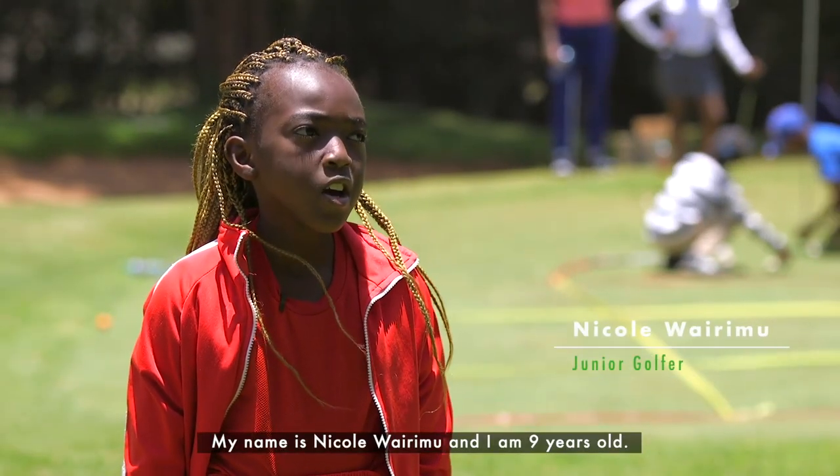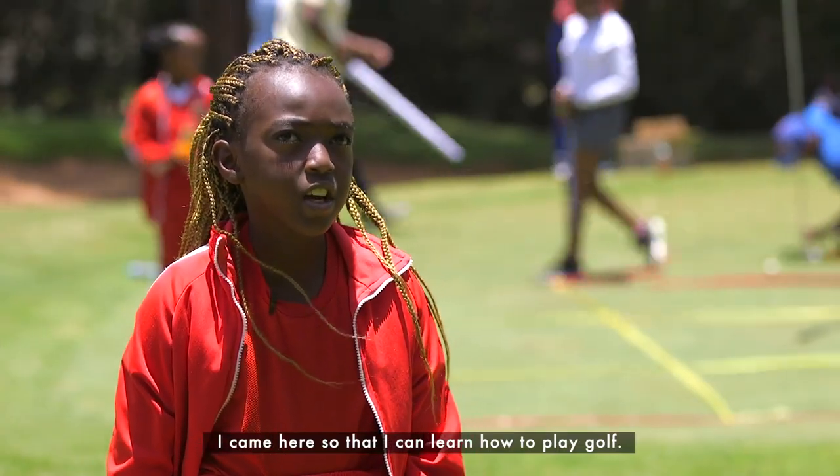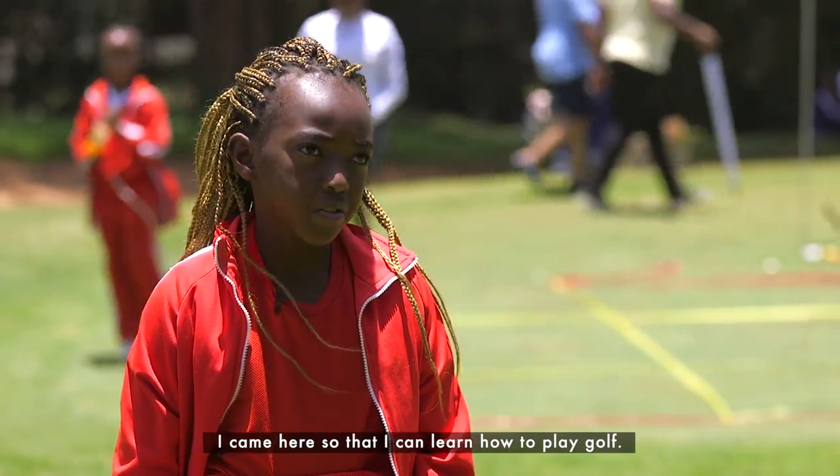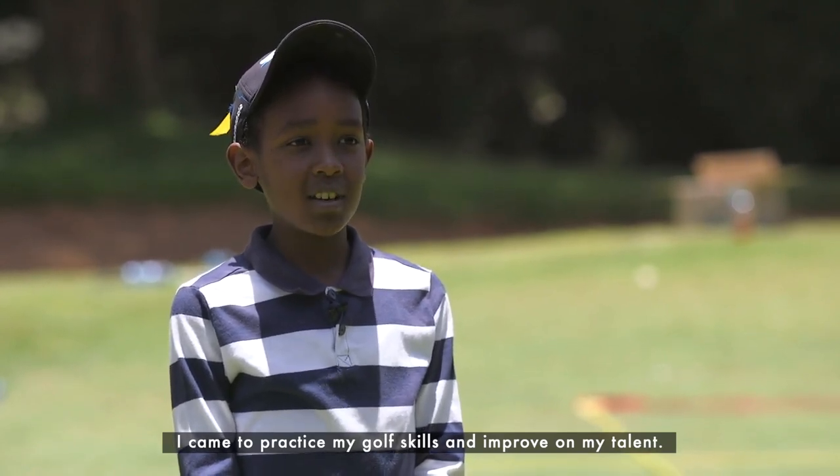My name is Nicola Rimo and I am nine years old. My name is Rex Karanja and I'm ten years old. I came here today to just practice my golf skills. I came here so that I can train how to play golf. I came to practice my golf and improve my talent in golf.